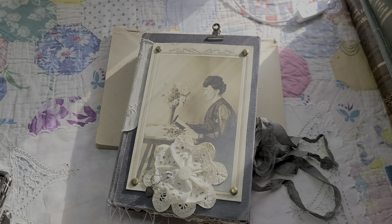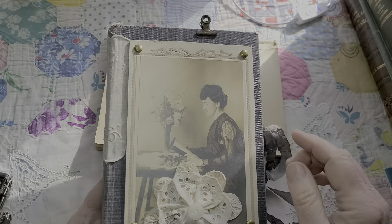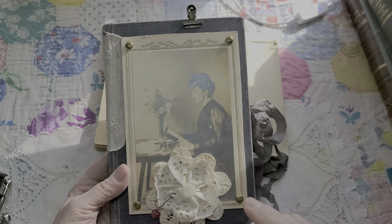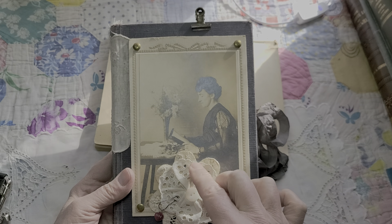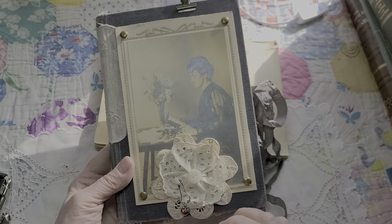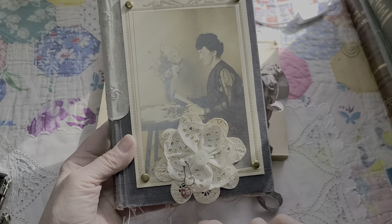Good morning friends, I'm back with another junk journal. This one is called Mamie. I got this picture — it's a cabinet card of a lady sitting at a table reading her book. In my mind she's getting ready to write in her journal. There was a bad scuff mark on the photograph underneath this doily, so that's where the doily is. There's a little bulb pin with a sorority heart on it.